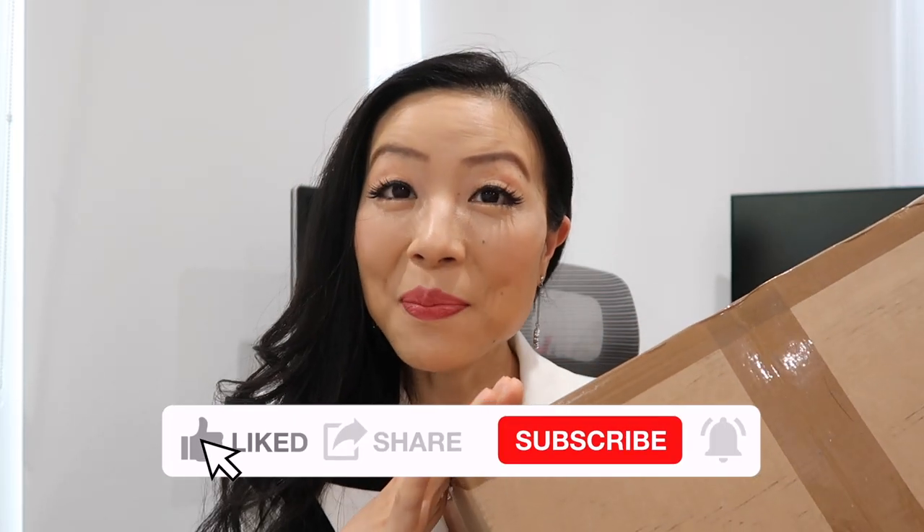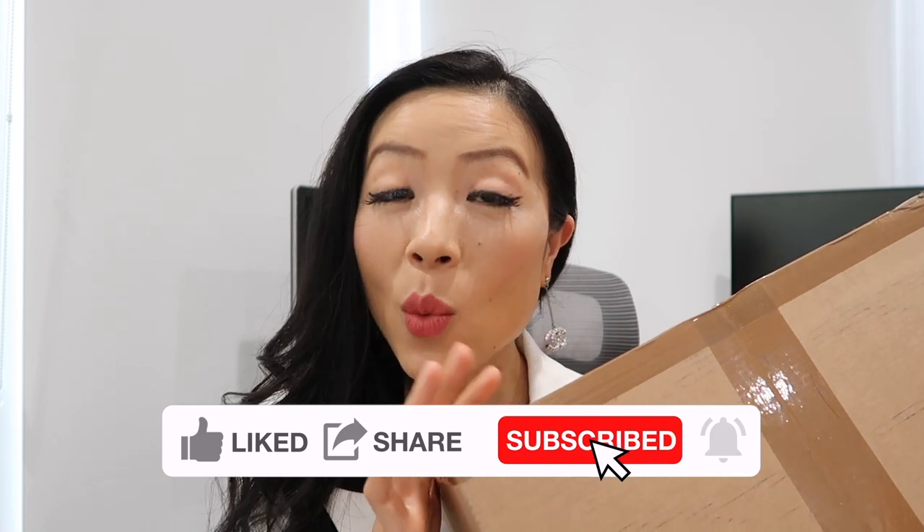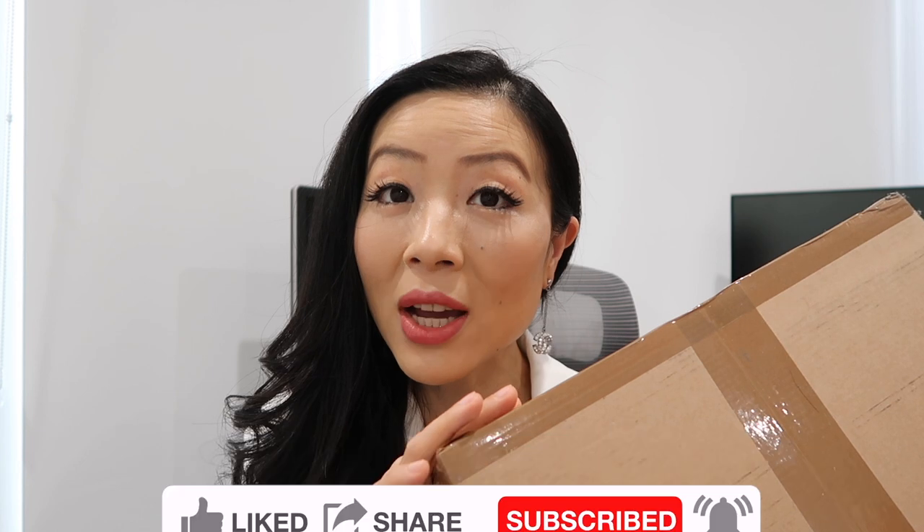I'm going to unbox my new S Max Mara coat and share all the details like price, where you can get it for cheaper, and I'm going to try on this coat as well — the sizing and everything you need to know about this coat, plus a first impression review. Leave me a comment down below to let me know your thoughts and if you have any questions. Let's get right into the video.